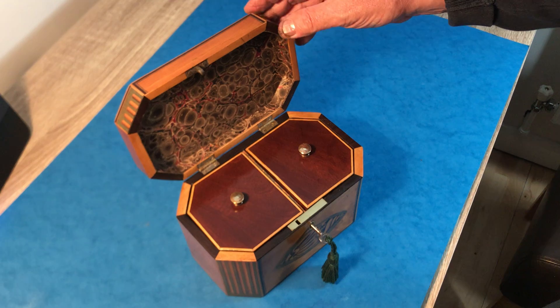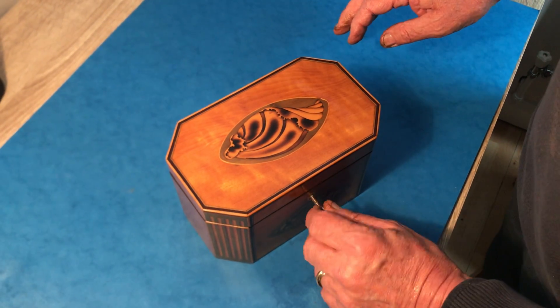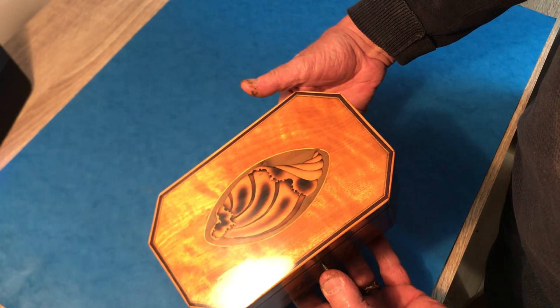But a beautiful condition caddy, lovely marble top, and working lock and key. It's a fabulous condition box, this one. It really is. It's a gem.